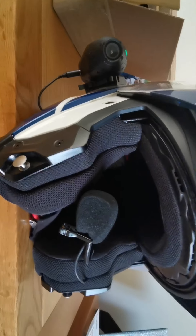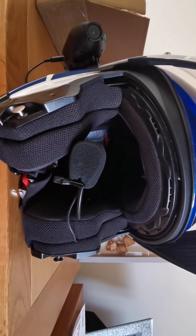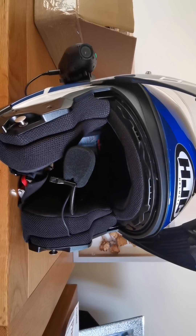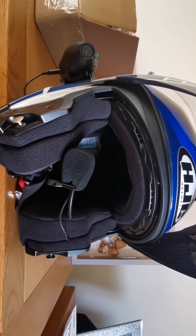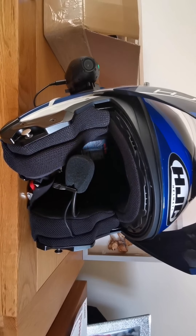I've tucked all the wires neatly in under the cheek padding — there's my intercom speaker. I've run it all the way through and attached it onto my intercom mic. I've only tested it in the house so far. I'm going out tomorrow to give it a proper session.